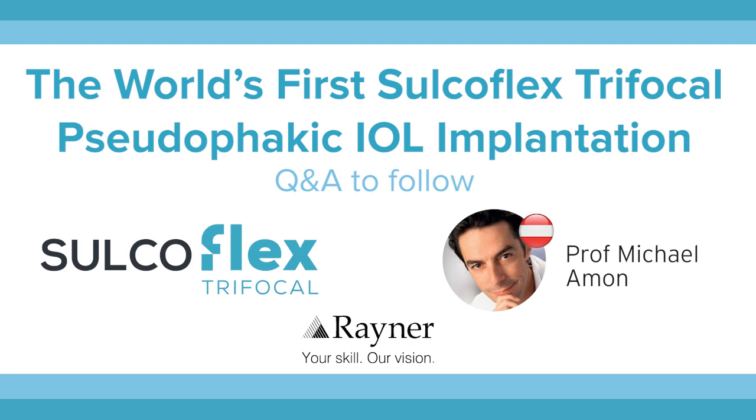I'm here today with Professor Michael Amon, head of the Department of Ophthalmology at the Hospital of St. John, Vienna, Austria, and inventor of the new Sulcoflex trifocal pseudophakic supplementary IOL, developed in collaboration with Rayner R&D. Professor Amon, could you please tell us a little bit about this product?